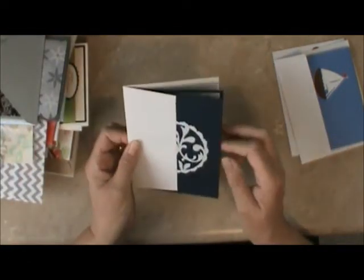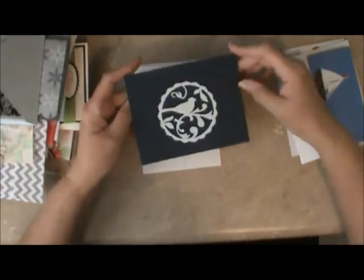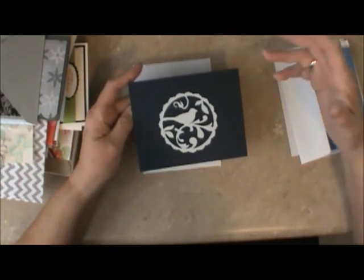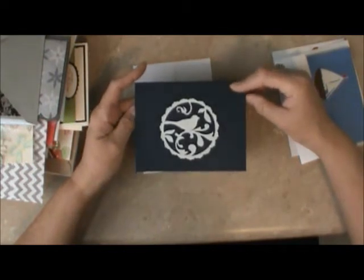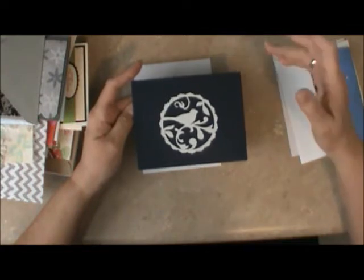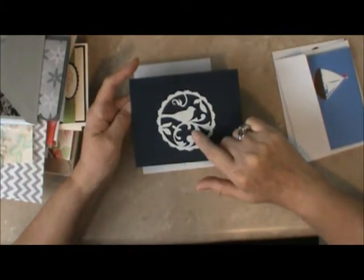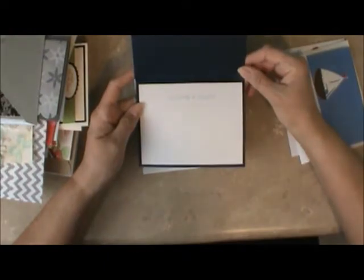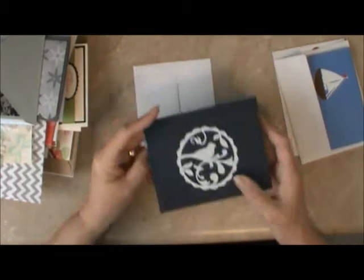Now this next card is from Allison, and Allison's card is a sympathy card. We get a lot of sympathy cards because we've had to use so many — we're all from the same area here in Alabama, and many of us go to the same church. We've lost a lot of members recently and family members too. This cut is from Sophie on the Cricut Cartridge — it just says Sympathy and Comfort, a very simple card where you can write a note.